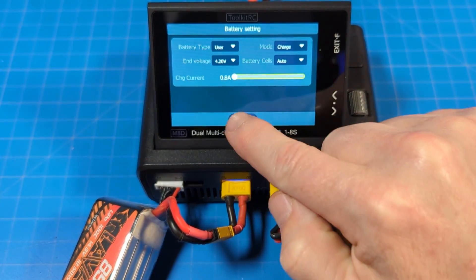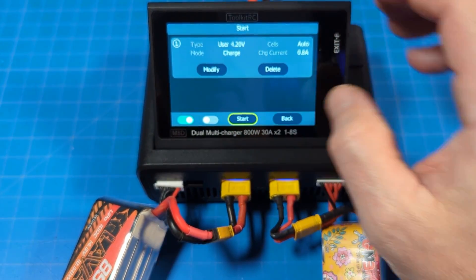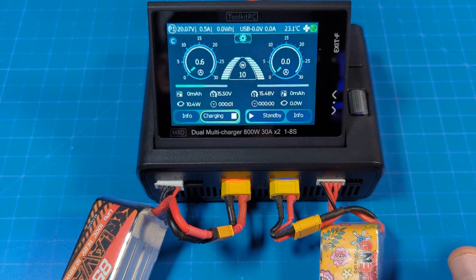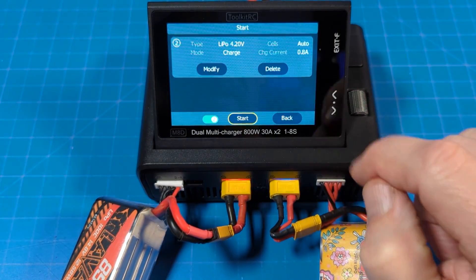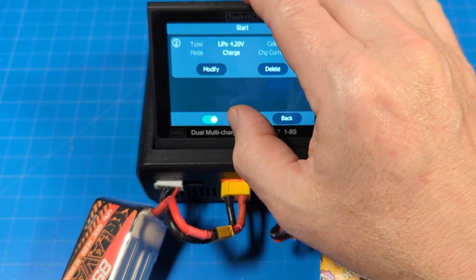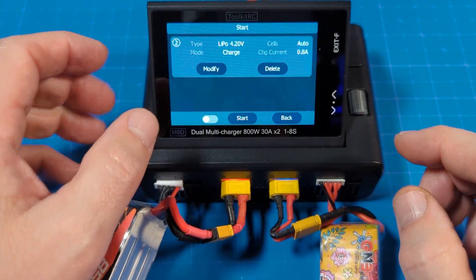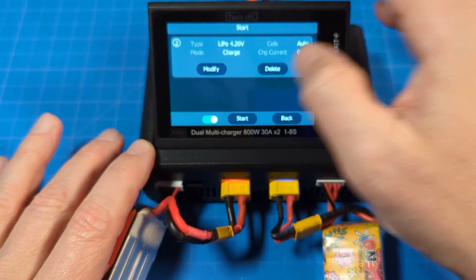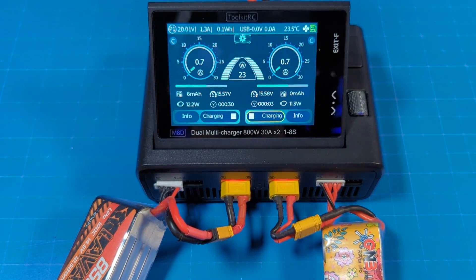We're going to confirm — charge, and start. Charging starts, and we get that little tone. So we're going to go into the other channel, and we're just going to start it because it's already 0.8A and 4.2V with the same settings I previously had. You can change the channel over here. Charging starts. So, charging starts on both channels.